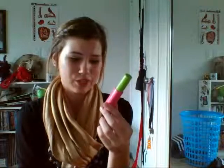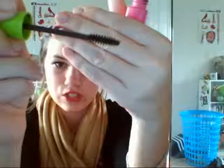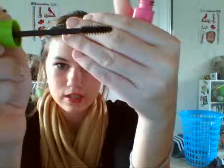For mascara, I have my Maybelline Great Lash mascara in waterproof. I didn't mean to buy the waterproof one but I accidentally did, and I just don't like waterproof compared to the regular one. I also accidentally got it in brownish black instead of regular black. It's just the basic mascara — that's just what the wand looks like. I want to use this up.